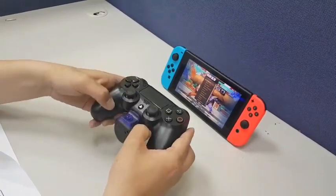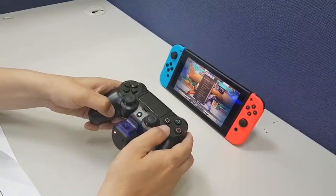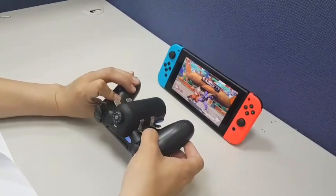In the end, click PS Home key. Now you can see the remap works.